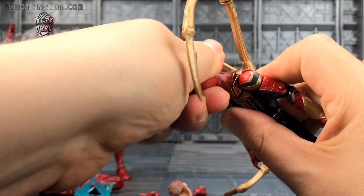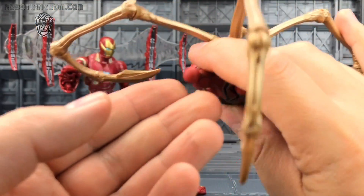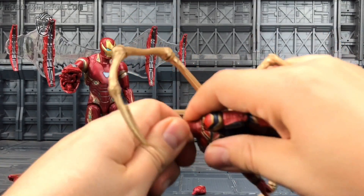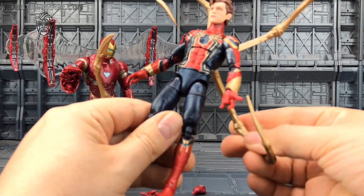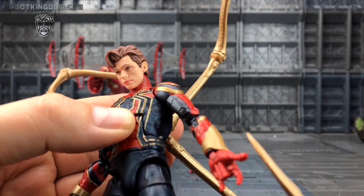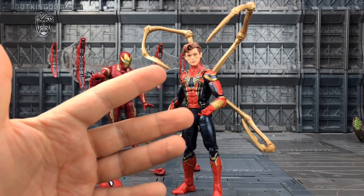Now of course we do get the Peter Parker head sculpt, which in my opinion is not the best Peter Parker head sculpt. There's a really loose neck joint there — that's not ideal. This does kind of look like Tom Holland; the eyebrows are wrong and the face is a little bit derpy, but the hair is definitely spot on. I think we can make that work. It's definitely better than what we've had. I just think it sits a little bit high on his neck.